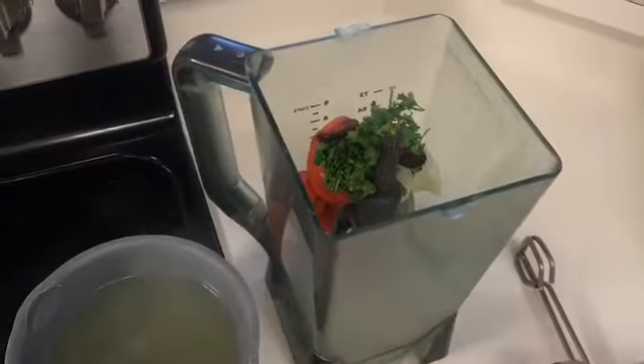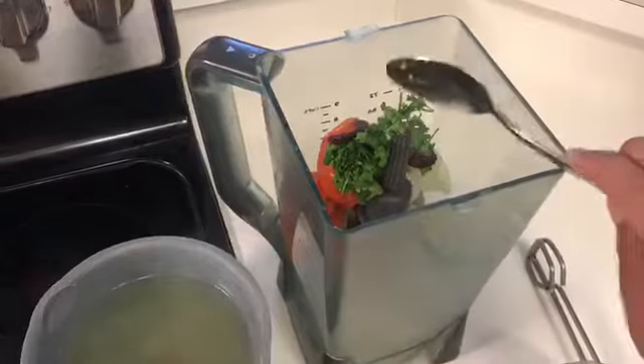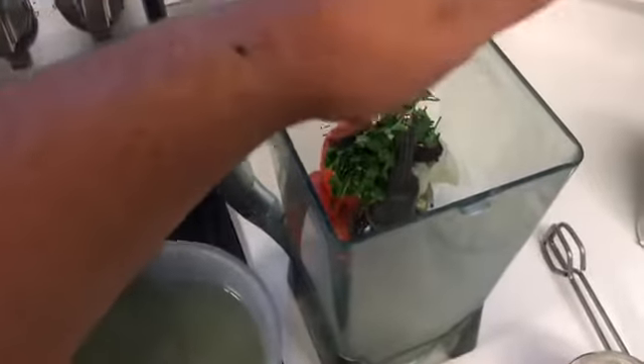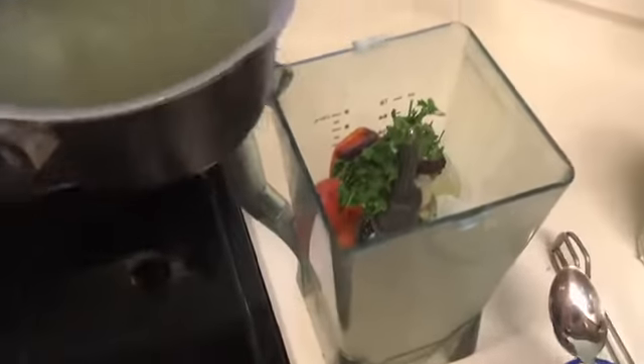For some extra flavor we are going to add a small spoon of minced garlic. We're also going to add a very small amount of salt to give the salsa flavor.